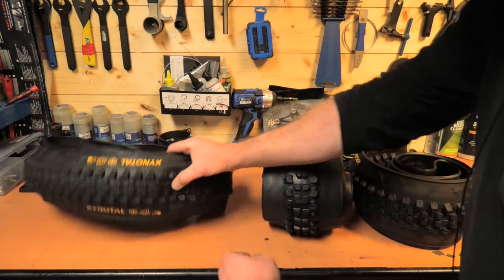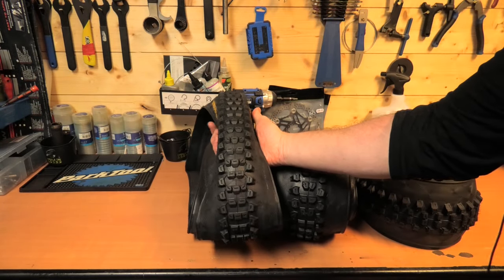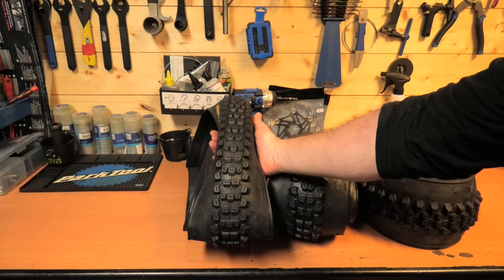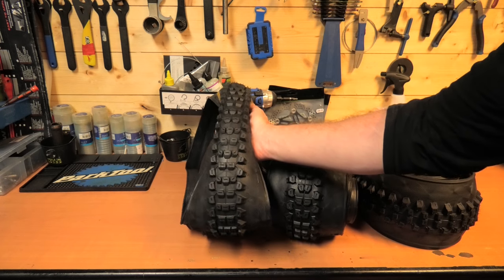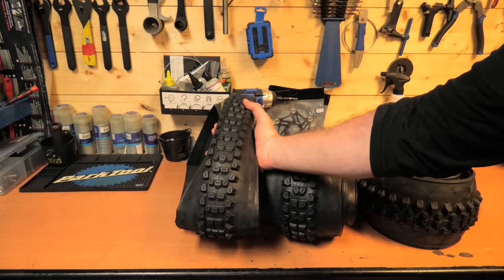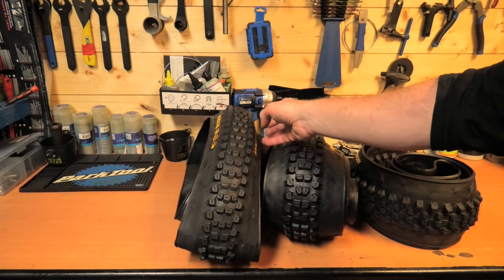Then we have the Xynitol, which is also another good looking tire. This is the hard pack one — you can run it back and front; it doesn't specify front or rear. And then of course there's the Hydrotol, which is more of a wet spike pattern, which I don't have at the moment.